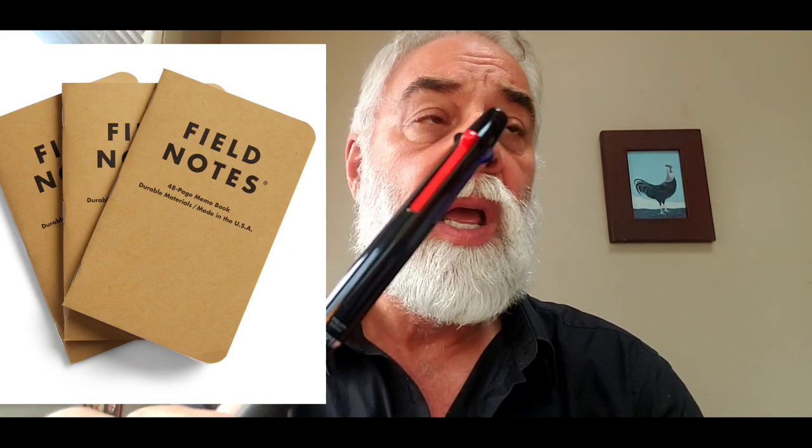These pens work super well with Field Notes notebooks. With the waterproof paper Field Notes you almost have to fan the paper a little to let the ink dry, but with the regular paper Field Notes these work absolutely beautifully. I'll put a link for Field Notes below.